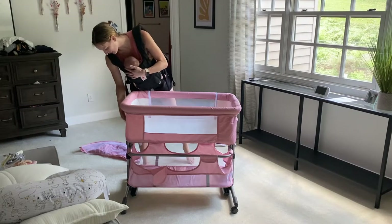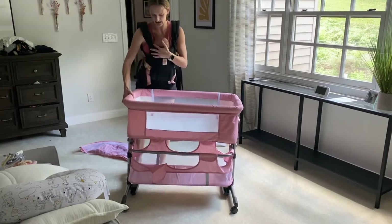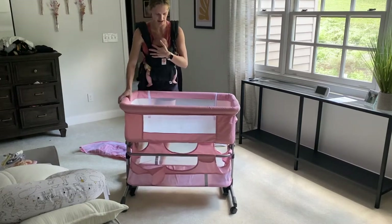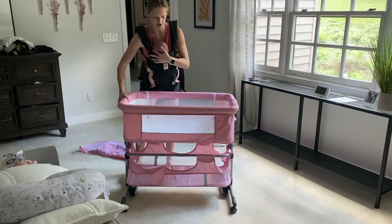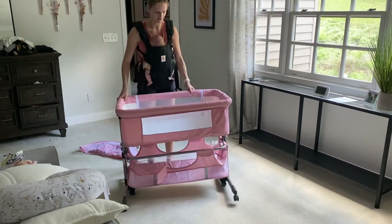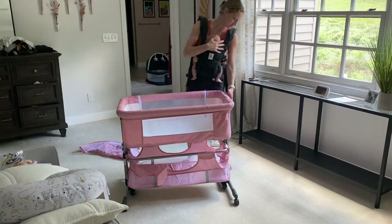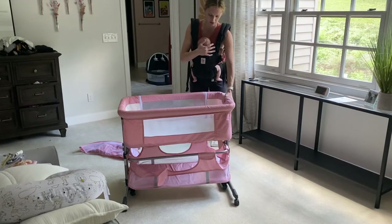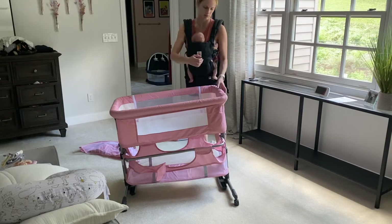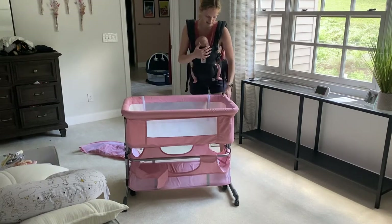It does raise and lower, so if you're feeding your baby from your bedside and you want to raise it up for a nice tilt, you can do so. Now it's nice and flat, but you can tilt on either side. If you're feeding your baby, you can tilt it up from your bedside, feed them with the bottle, and then tilt it back down.